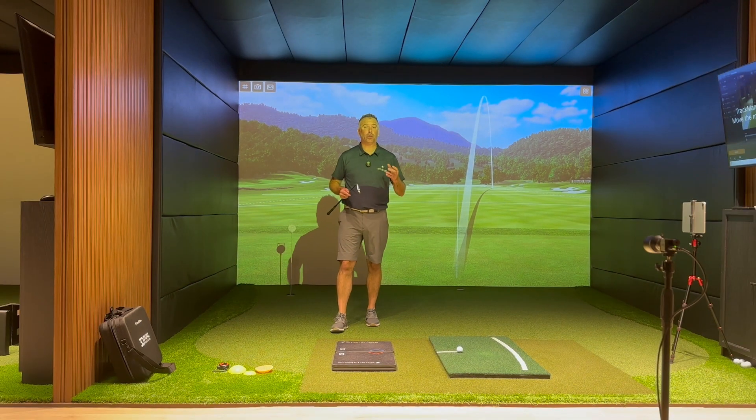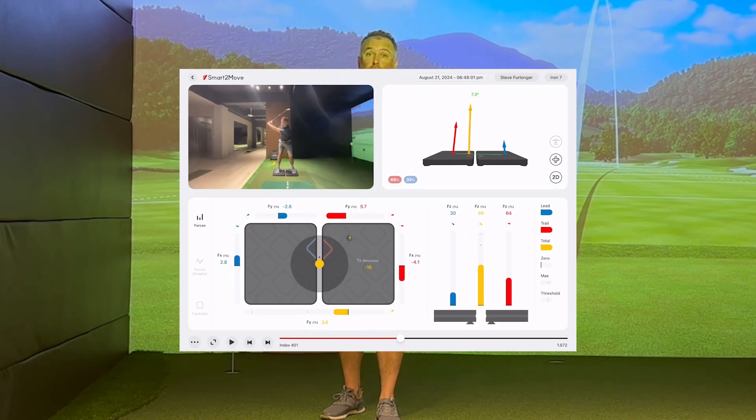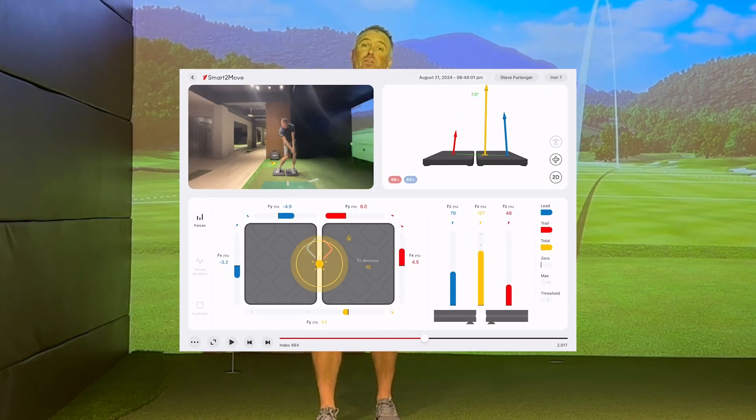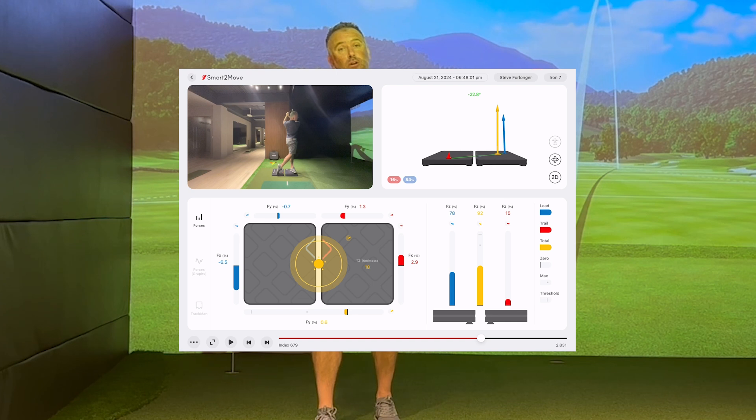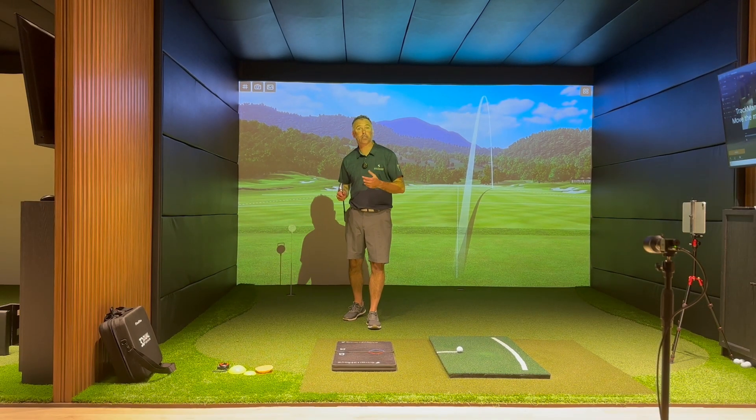3D ground reaction force is very important because it aids you as a golfer to move above the ground. The force that you create into the ground, to and away from the golf ball, to and away from the target, and into the ground — those 3D forces help you as a golfer essentially sway side to side, thrust forwards and backwards, and lift and drop.